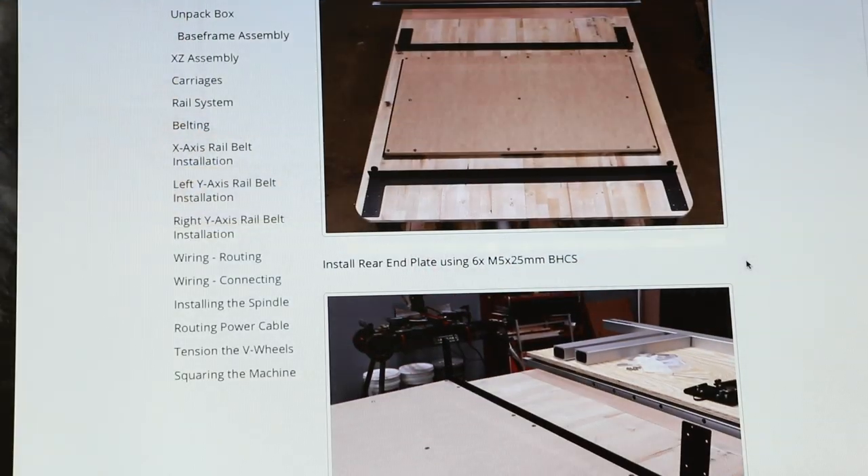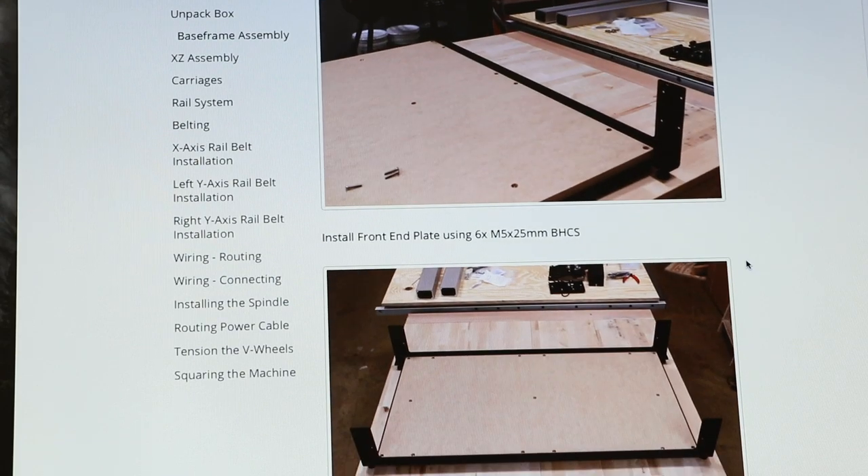It took a little time to put together, but with the instructions on their website, it's so simple a six-year-old could do it.